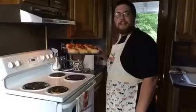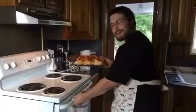Got the oven preheated to 375 degrees. Gonna slip these naughty lads right in the hot box.